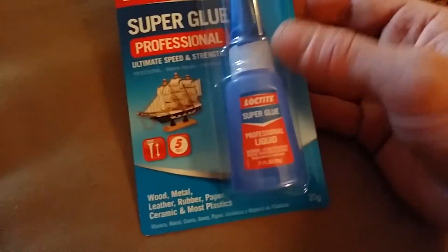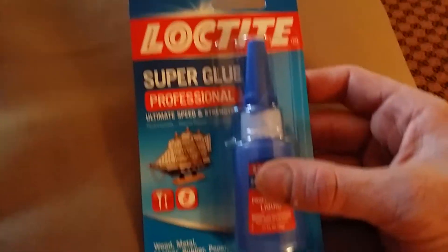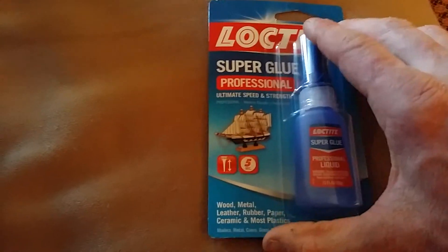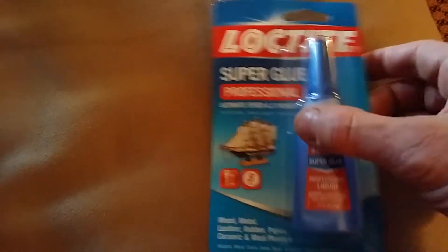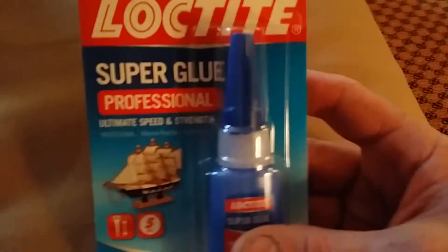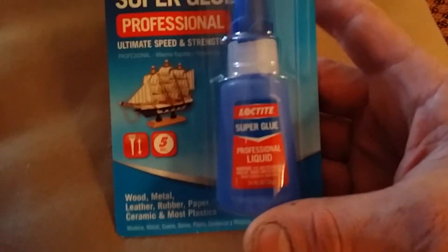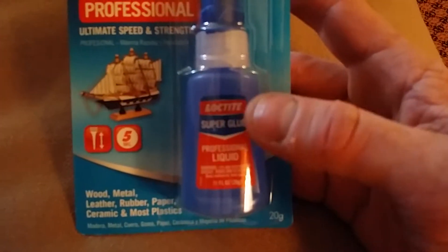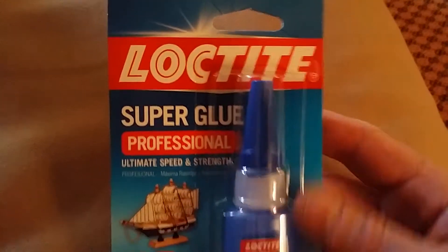It's in a little bubble — kind of a bubble wrap thing — glued to this cardboard with all the copy on it. My first question is: did they use Loctite super glue professional liquid in order to glue this cover on?